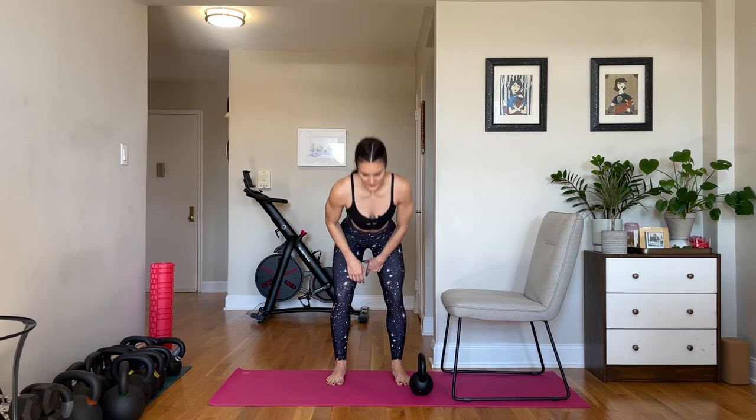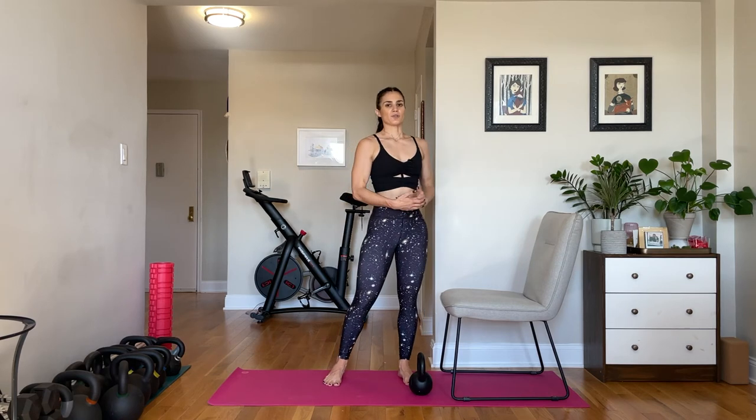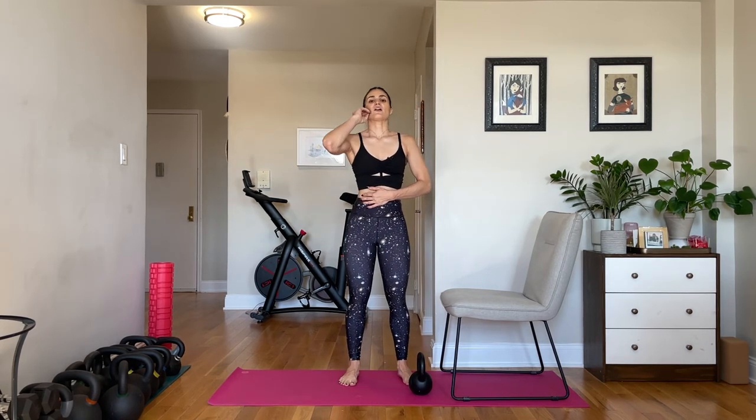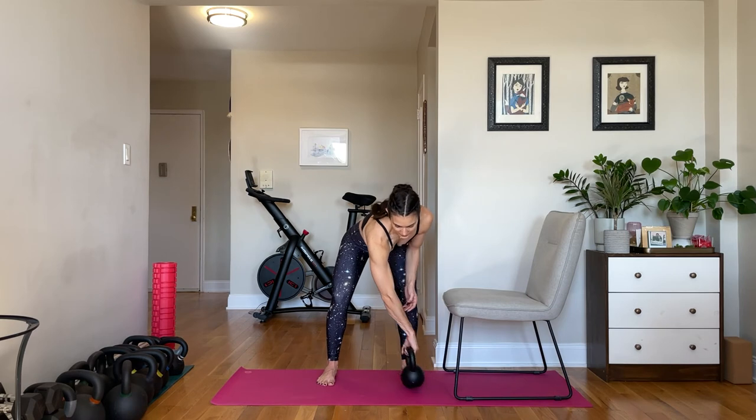Something I want to note while we're resting: you want to inhale when gravity is doing the work — when your arm is extending in the row, when you're squatting down, when you're leaning forward in the deadlift. The real energy comes when you're working against gravity — pulling the weight into the chest, standing up, pulling the weight up. That's when you exhale hard. There's power in the breath — it keeps you moving at a good tempo and keeps you from getting out of breath quickly because you're breathing at the correct time, in through the nose, out through the mouth.